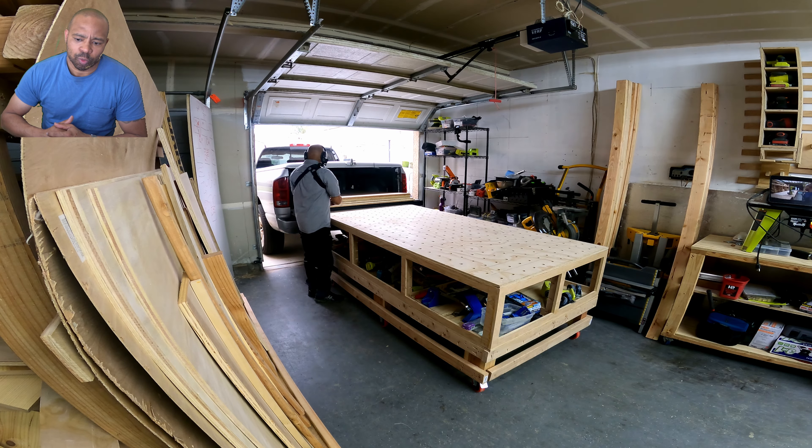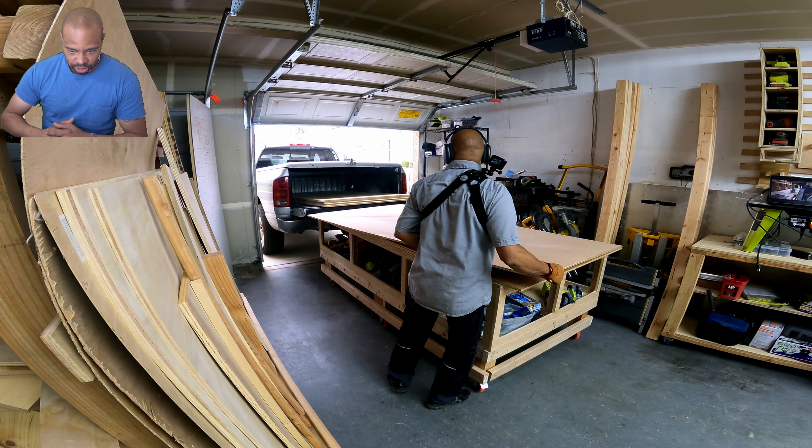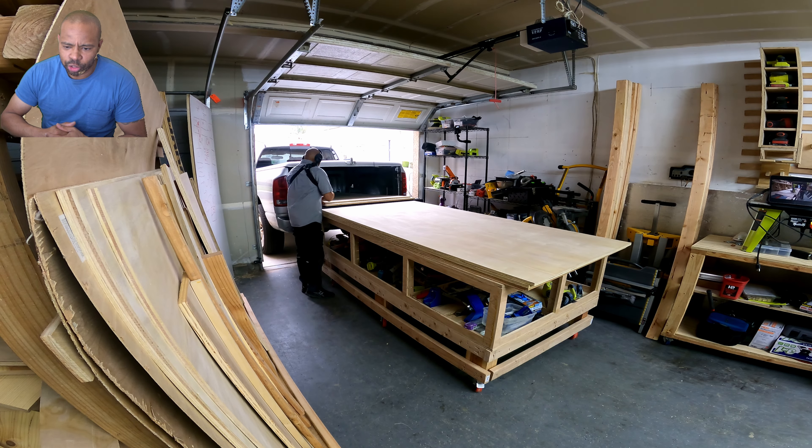I really like my MFT table. It makes it very convenient to unload material from off of the truck, as you see me doing here.